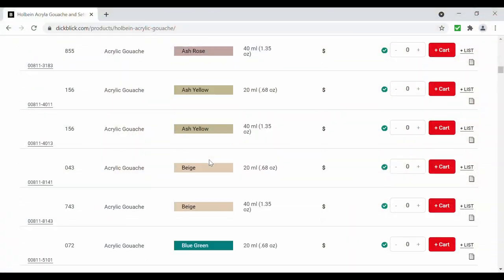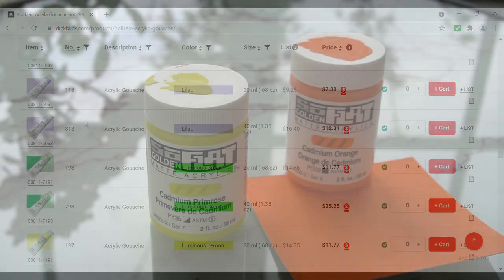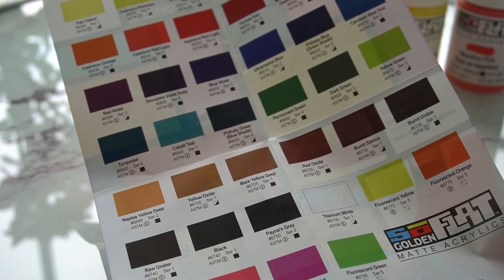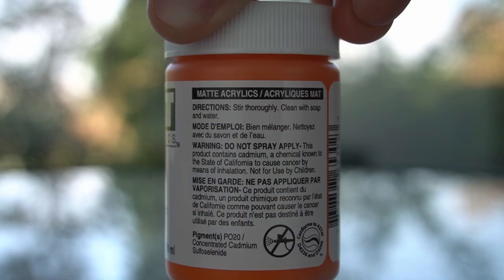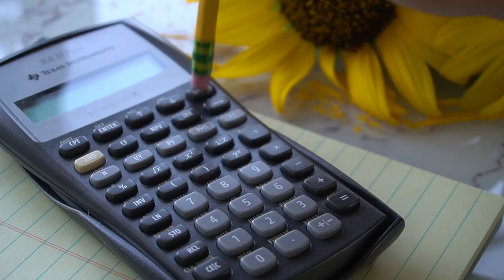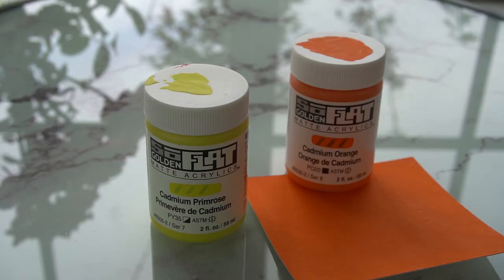I was a little surprised to find that Holbein's line excludes cadmium-based colors, whereas Golden's line contains 5 out of 40. I can only speculate as to why — it could be that Holbein chose to omit cadmium for either health and safety reasons or economic ones. But it's still a little unusual to find an artist grade paint line that omits cadmium entirely.